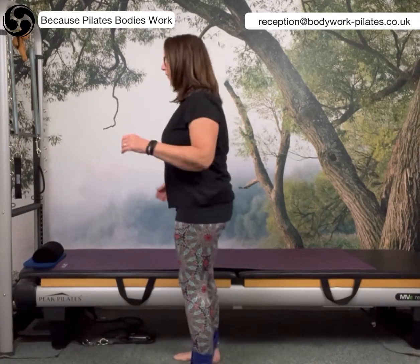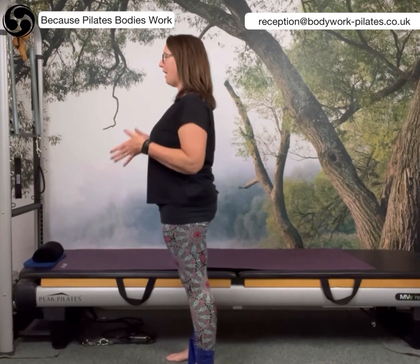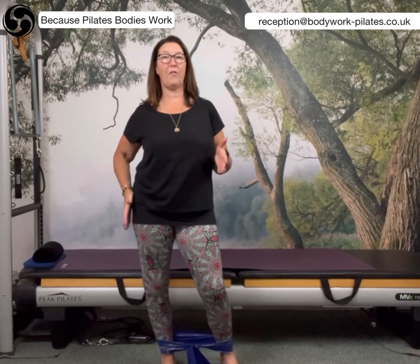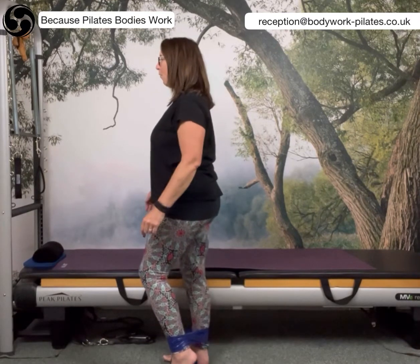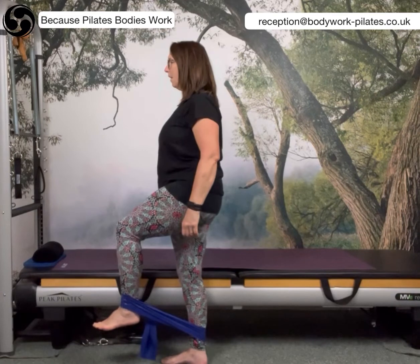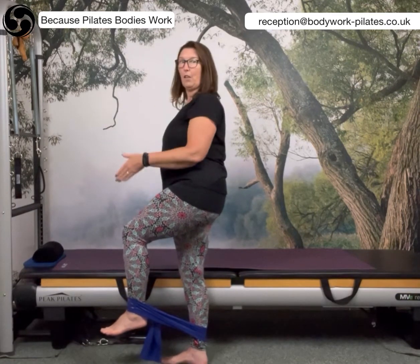If I turn to the side now, I'm going to stand nice and tall and find that lifted position. As always, making sure that when I stand onto one side, I don't sink down into the hips — I keep that sense of length lifting. I'm going to bring the other leg up so that I've got some tension between the ankles.